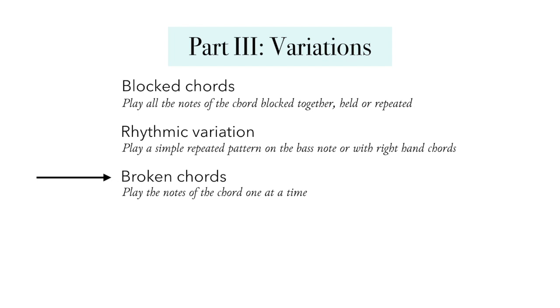Broken chords are another option for variation. In contrast to a blocked chord where you're playing all the notes at the same time, a broken chord is playing the notes of the chord one at a time. So you might explore playing some arpeggios between your two hands, playing the notes of the chord in keyboard order from bottom to top, either going up and then up or down, playing around with that. Or you could use broken chord patterns as well.